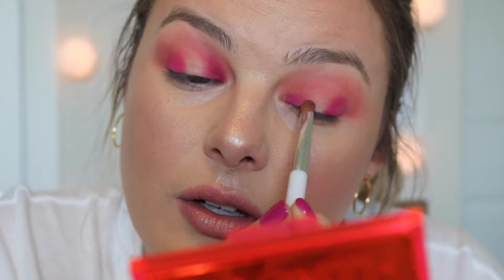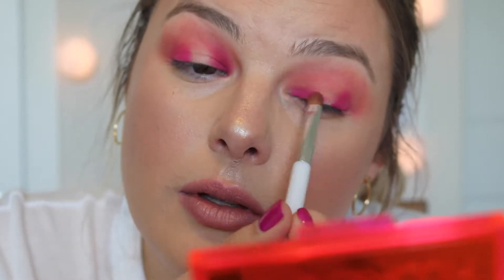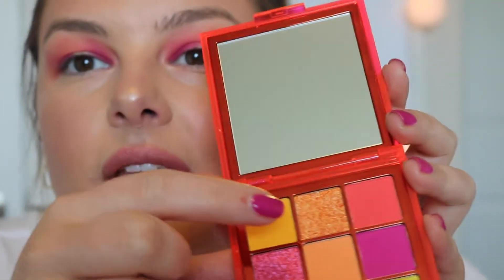I feel like I'm definitely not as good with my left eye as I am with my right — the right one's so much easier for me; this one's a little challenging. For the middle of the eye I think I'm gonna go in with that beautiful orangey shade, and I'm just gonna go in with my finger because I feel like with Huda shadows they just perform a lot better with your finger than with a brush.